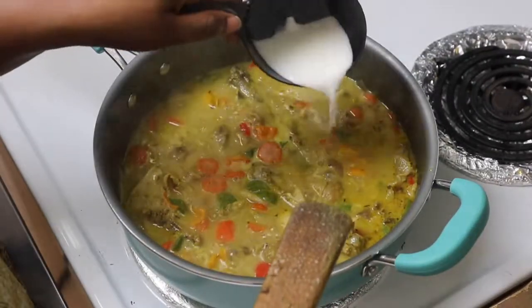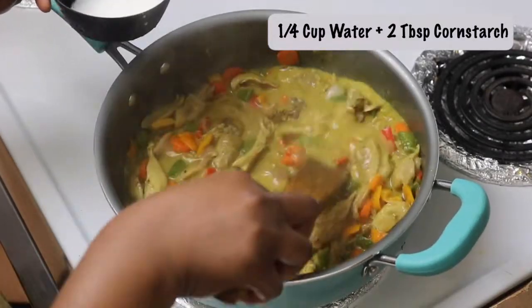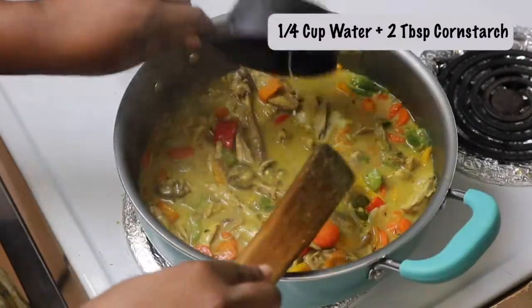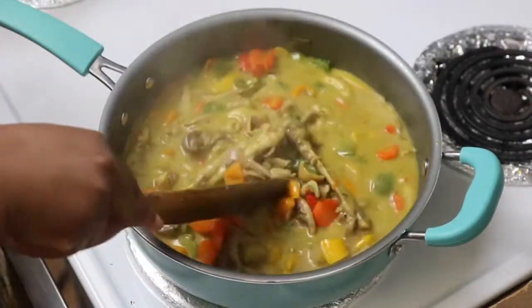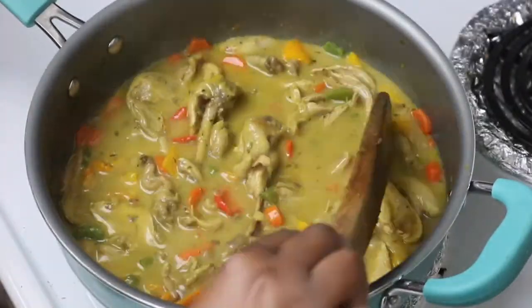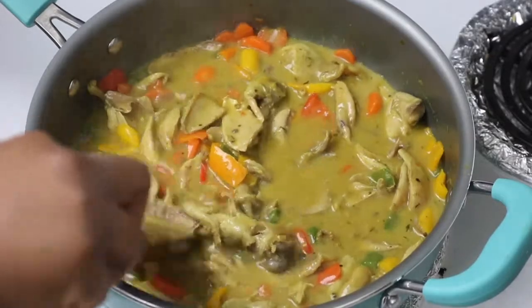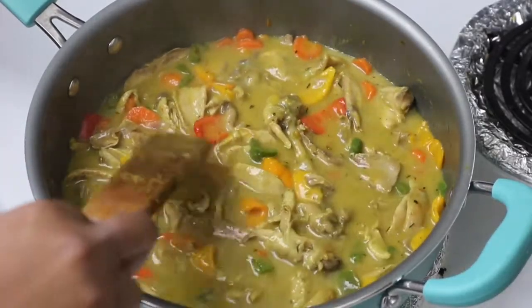Now we're going to thicken with a cornstarch-water combination. I'm using about a quarter cup of water with two to three tablespoons of cornstarch. If you want it thicker, use more; if you want it lighter, use less. Once that cooks for about two minutes, our sauce is ready — it's smelling so delicious!